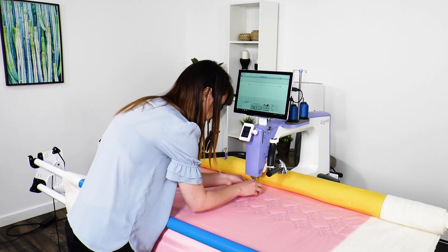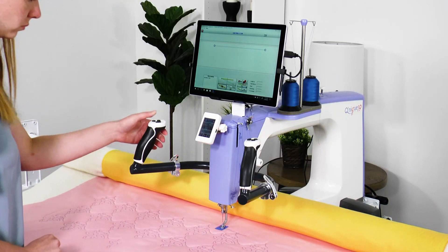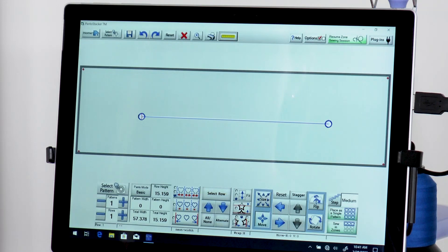Mark the quilt for future reference directly under the hopping foot. Use the single stitch button on the sewing machine handlebar to make a hole in the tape. Tap on the red X to navigate back to the main screen.